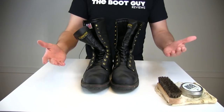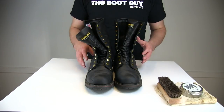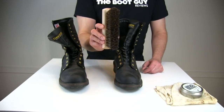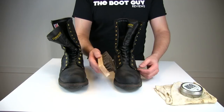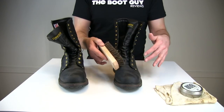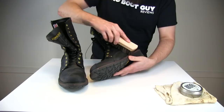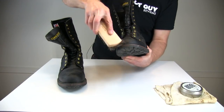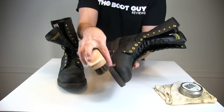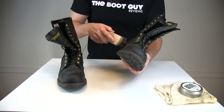I clean my boots very often so they don't look that bad — just a little dusty from the last few days. What we really need to do is brush the boots. This is a basic horsehair brush, which I always use to clean off my boots. If you don't own one, pick yourself up a horsehair brush, especially if you care about the condition of your boots. Let's brush the welt — this section right here. It's really important to get the welt done well and get all the debris out of it.